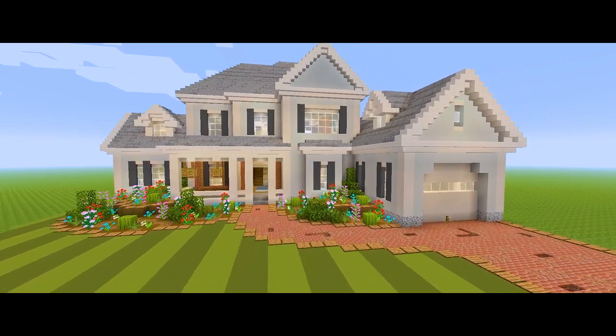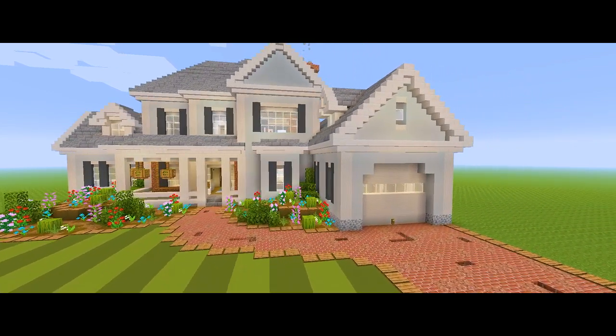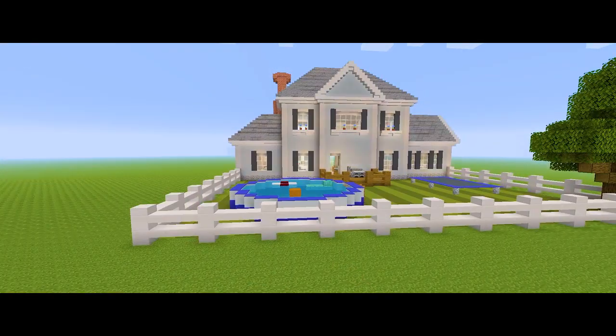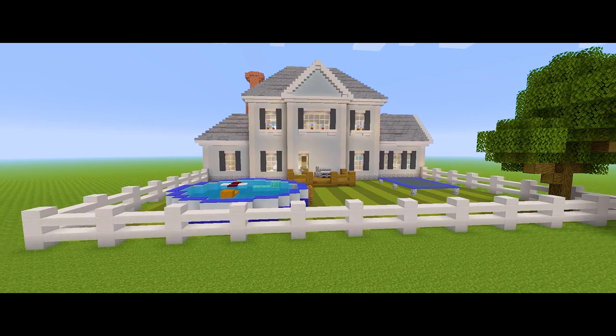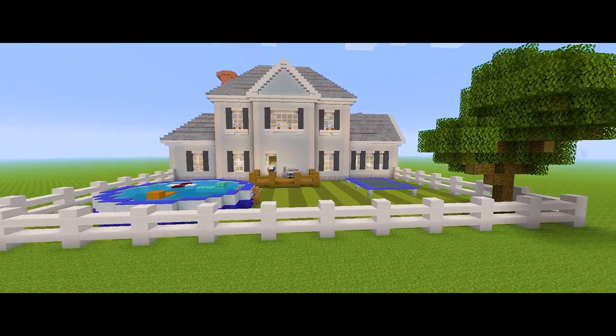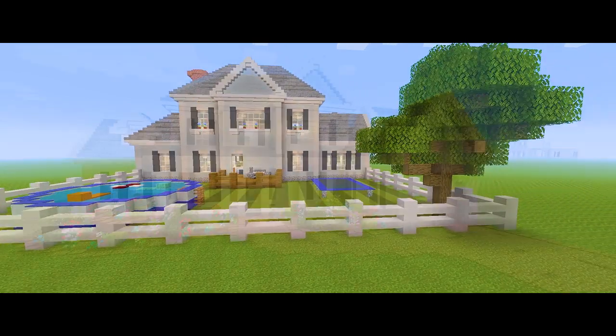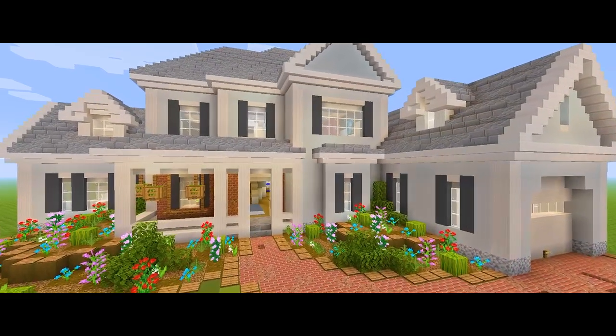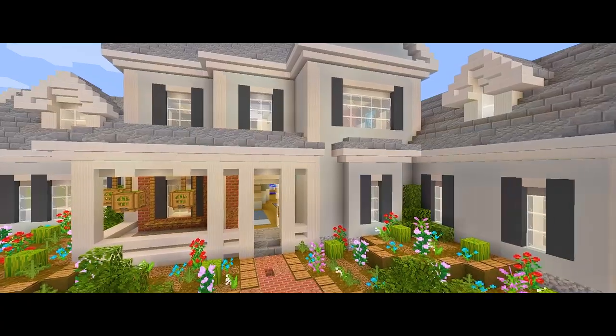Hey guys, I'm back with part 3 for this tutorial on how to build this suburban house. Here in this video, we're going to be finishing the main exterior of the house. So we're going to be bringing up the exterior walls for the second floor, topping off the roof for the center of the house, and we're also going to be adding some decorations for the front porch and the deck.